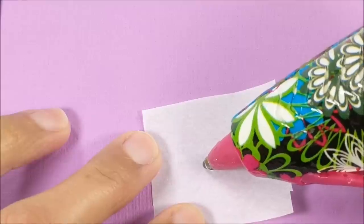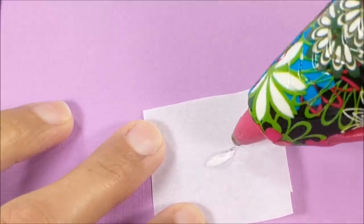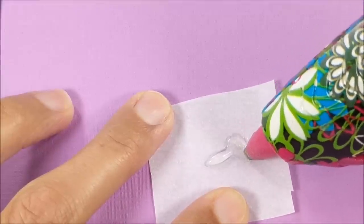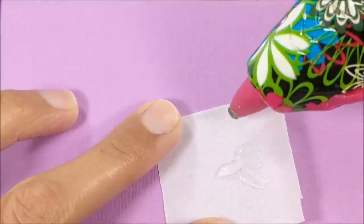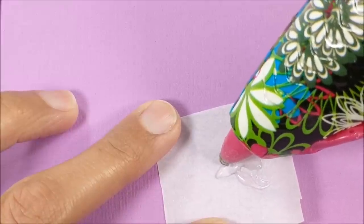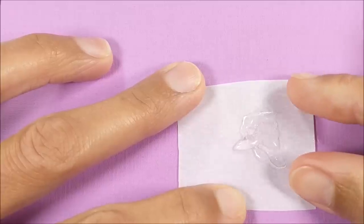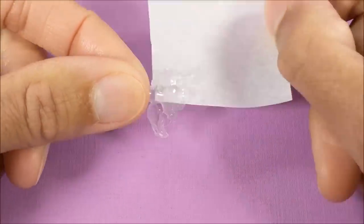To make the fish I lay out parchment paper and using my hot glue gun I carefully create my fish. I squirt out just a tiny amount, and then for the fins I'm just kind of mashing around the glue to make it nice and thin. You may find that this takes a few attempts. Give it plenty of time to dry — 30 seconds to a minute. Pop it off and use my scissors to clean it up.